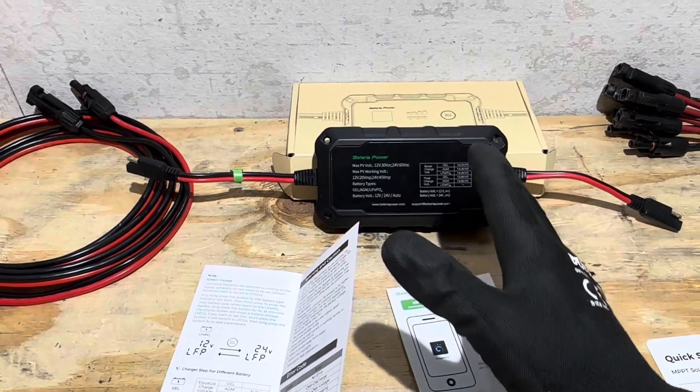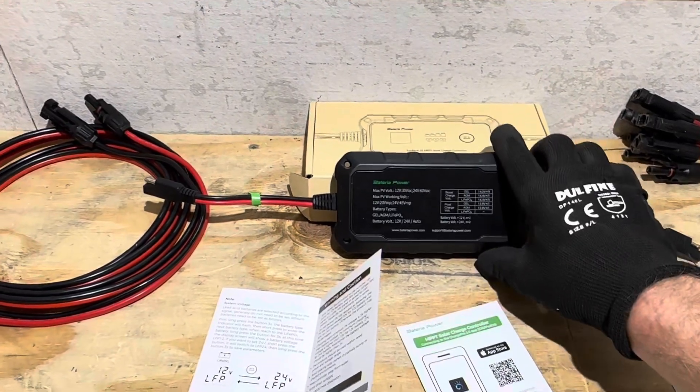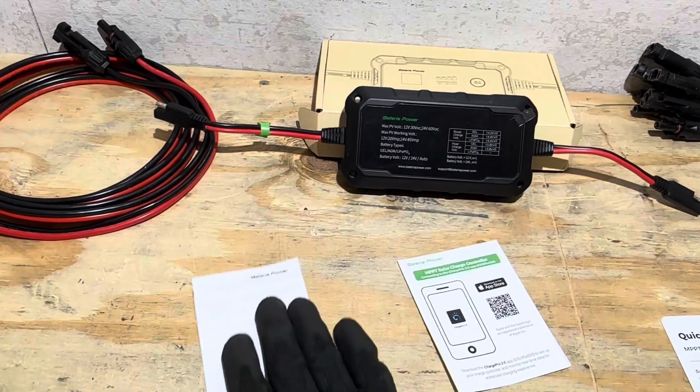This controller is very easy to set up. I hope I demonstrated how easy it is to switch between battery type selections. The manual is very detailed, and it's just easy — easy to use.